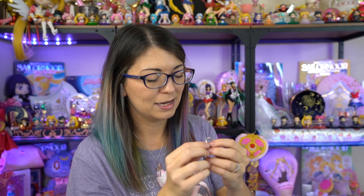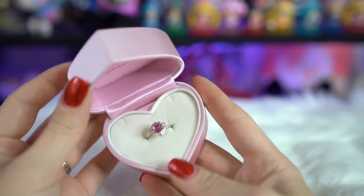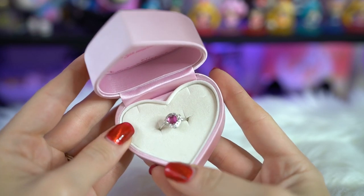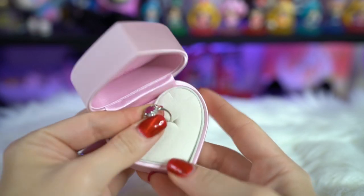I saved up for a lot and ended up getting the platinum version with diamonds, and there's also a pink lab-created corundum. I don't know anything about corundum, so I don't know if that's a fancy gem or not — I think it's just a regular gemstone. I don't know if pink sapphires would be better or worse. If somebody in the comments knows more about jewelry than I do, let me know because it's not my forte.